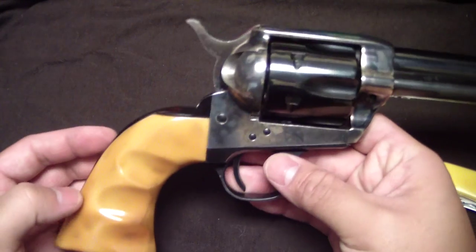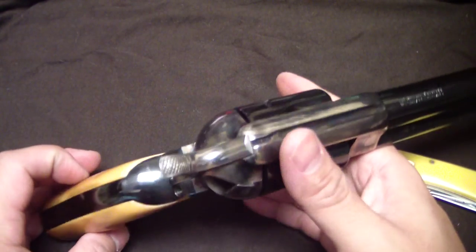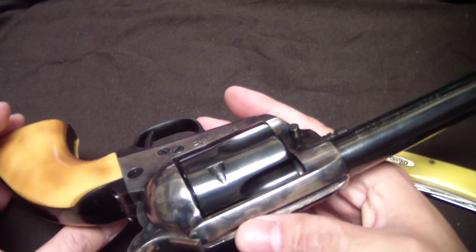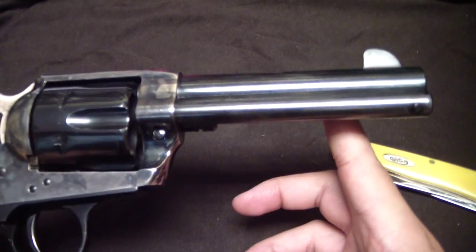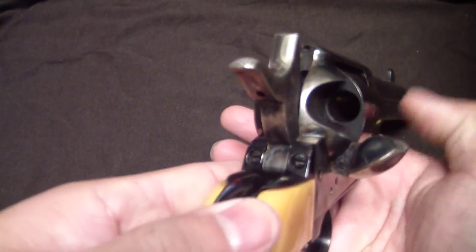I chose this gun because of a couple of reasons. This is my Cimarron Frontier model in 45 Long Colt, the four and three quarter inch barrel. We'll go ahead and safety check this gun right now.